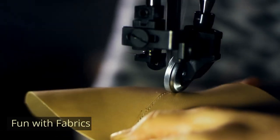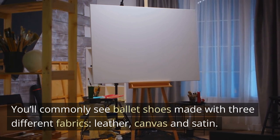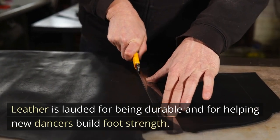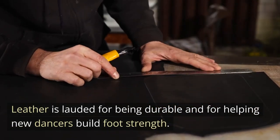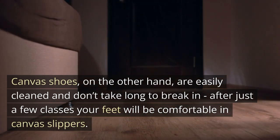Fun with fabrics. You'll commonly see ballet shoes made with three different fabrics: leather, canvas, and satin. Leather is lauded for being durable and for helping new dancers build foot strength. Canvas shoes, on the other hand, are easily cleaned and don't take long to break in.